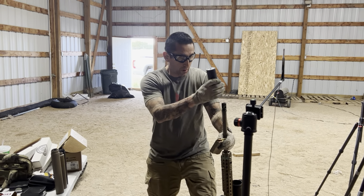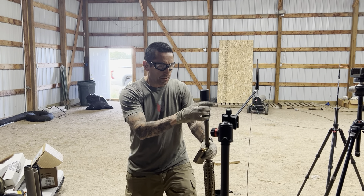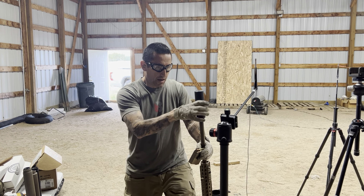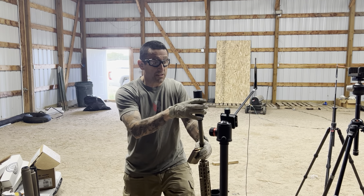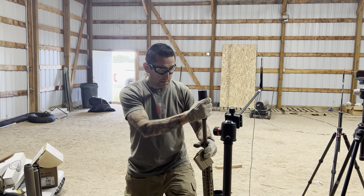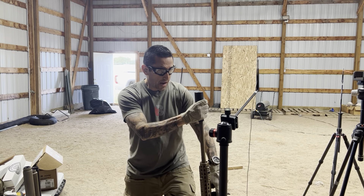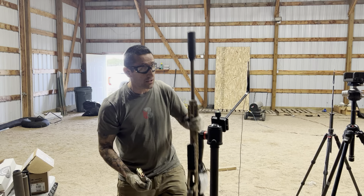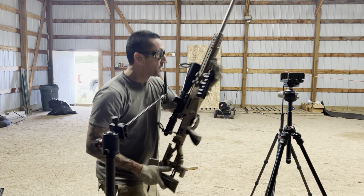I will start with the Dominus. The Dominus should meter very, very close to the Gen 2 Ultra 7. When we first came out with the Dominus, we were still on the Gen 1 Ultras, and the Dominus was better — but with the Gen 2 Ultra Series, the Gen 2 Ultra 7 is pretty much the same.